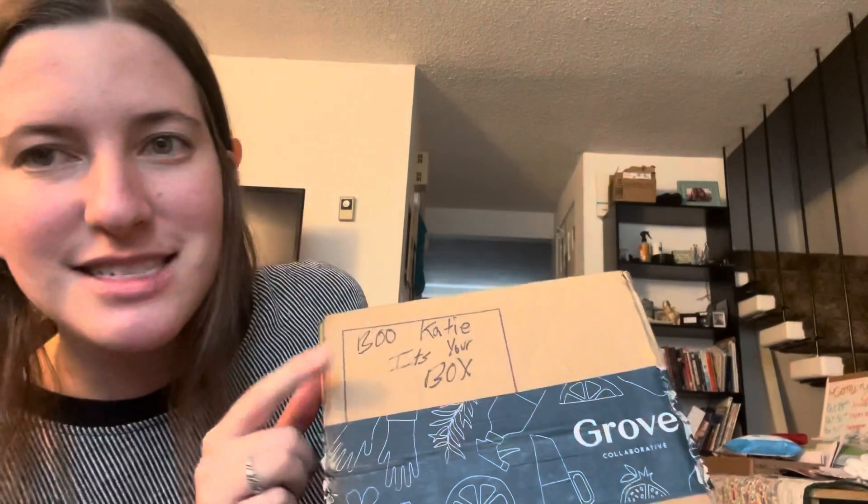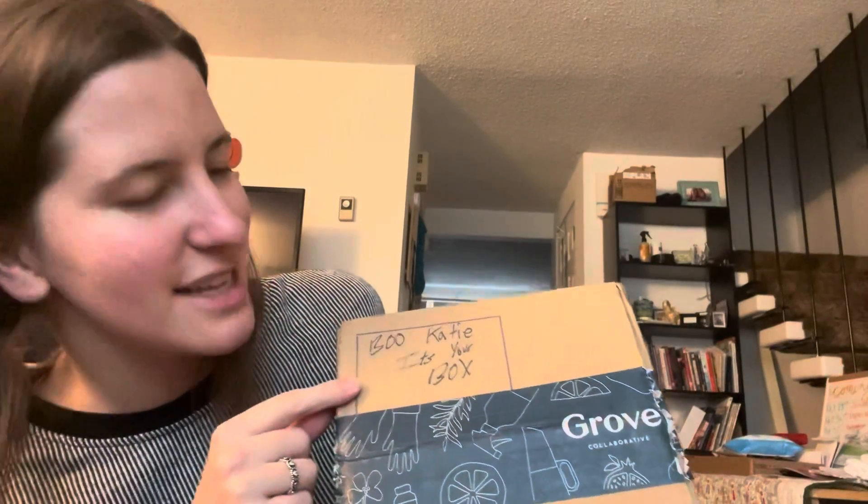Okay so let us open it up. When I order things online I kind of forget what I ordered so it's like Christmas. Okay so what I like with the Grove — the first thing I like is that they leave little notes on each box. This one says 'Boo Katie, it's your box,' which is cute because it's Halloween time.